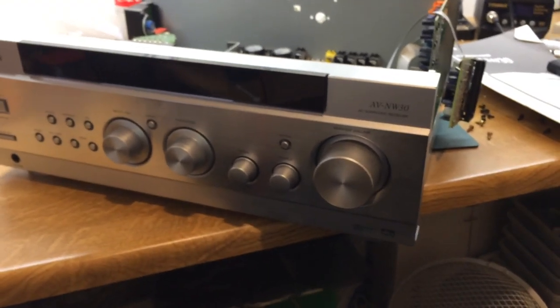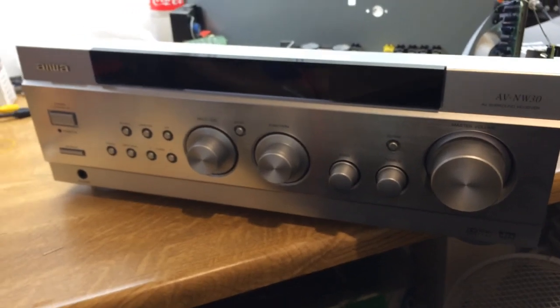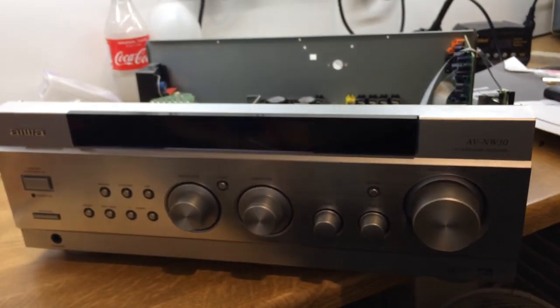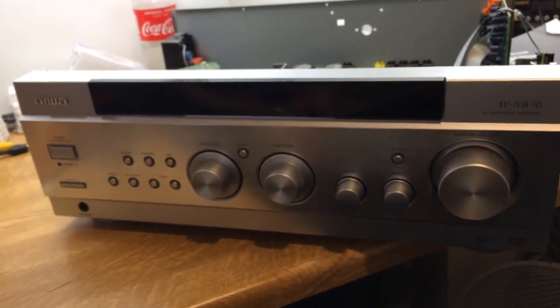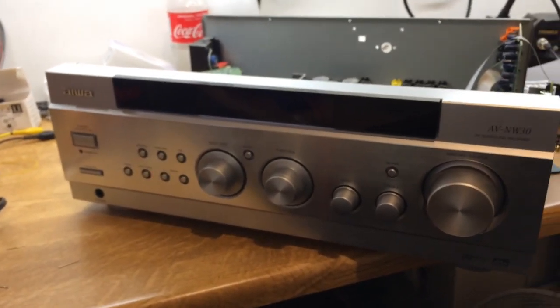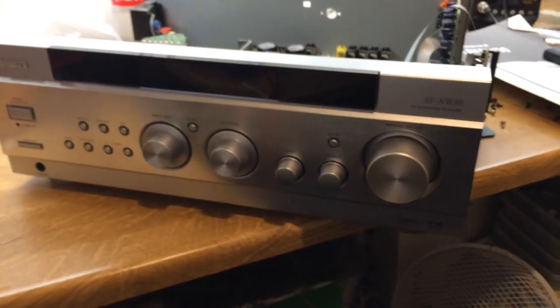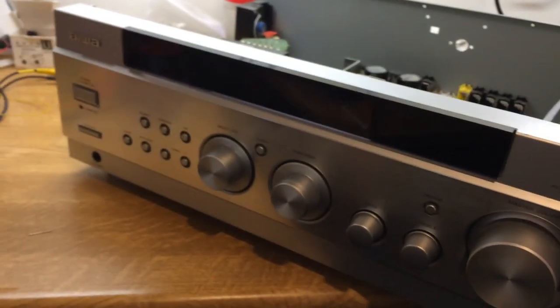I don't just do computers. Rob Allen sent me this — as you can see it's a 5.1 receiver. He said it's had a problem where it was going into standby while in use and then it wouldn't come out of standby. That's about typical for a 5.1 receiver.